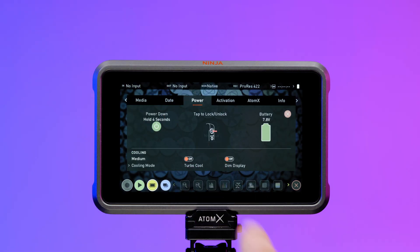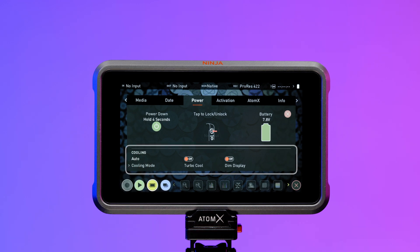The new 10.72 update for Ninja 5 and Ninja 5 Plus also unlocks control over the device's cooling fan. This means the fan can be locked to a low speed so that it's whisper quiet during a take, and then can be boosted using a turbo mode to cool the system when it's no longer recording. Configure your fan mode settings once and you won't need to touch them again unless you need to record hour-long takes on your next gig.